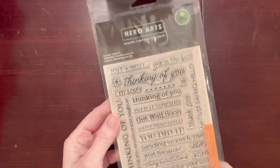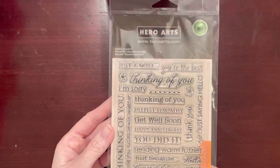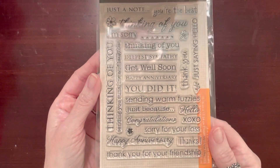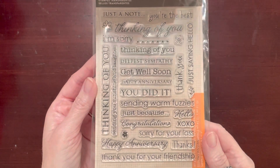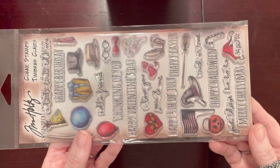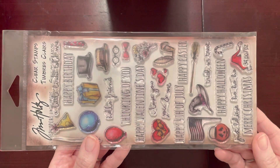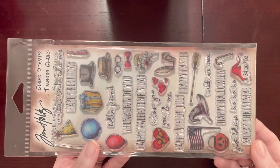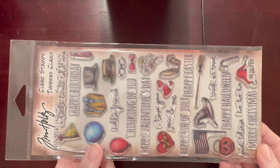They had so many stamp sets — it was unreal. I picked up this one by Hero Arts — it was five dollars and I thought it had perfect sentiments on there. Then I grabbed this one by Tim Holtz, also five dollars. I have the birds and the dogs and the cats, so I thought this one would be perfect to go with that collection since I didn't already have it.